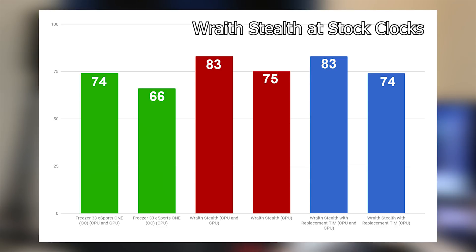The conclusion is that the thermal paste on the Wraith Stealth coolers is just fine. Unless you're replacing it with something extremely premium, the stock thermal paste is not holding these coolers back at all — it actually performs just as well as the aftermarket paste used with the Arctic Freezer 33, which isn't the most premium out there either. So I wouldn't necessarily run out and buy a $10 tube of thermal paste to replace it.